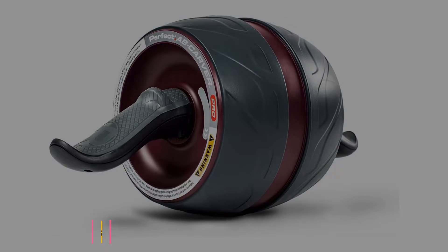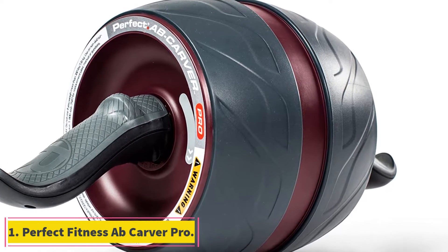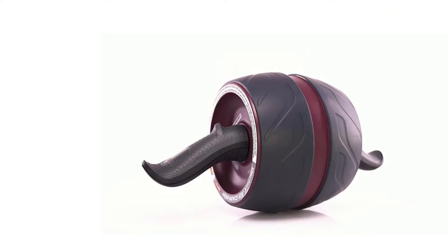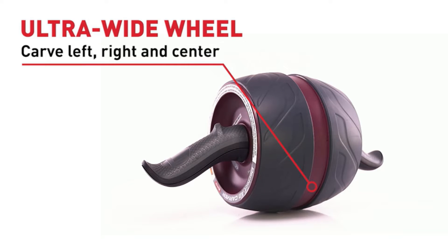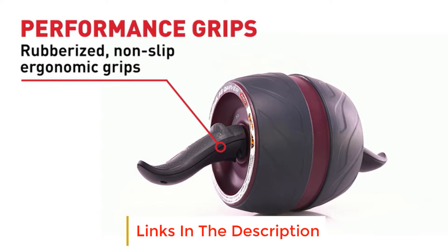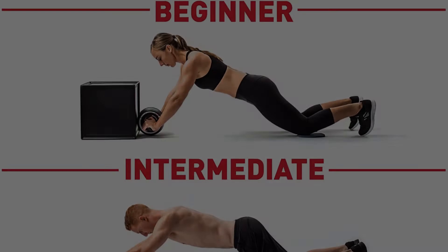Starting at number one: Perfect Fitness Ab Carver Pro. The Ab Carver Pro's ergonomic design provides a stable, extra-wide wheel that allows for multi-directional exercises that target the entire core, delivering 360 degrees of hoop tension while also recruiting your triceps, lats, and even glutes on the rollout phase. Designed with internal kinetic carbon steel springs, this ab roller provides tension and resistance on the rollout while delivering a smooth, stable glide on the way back.